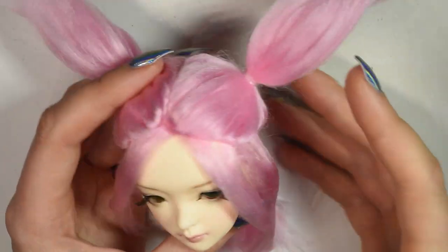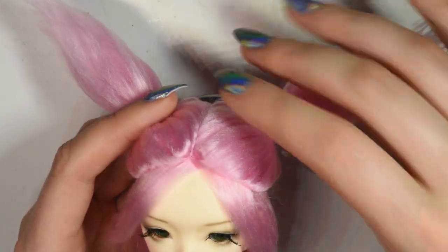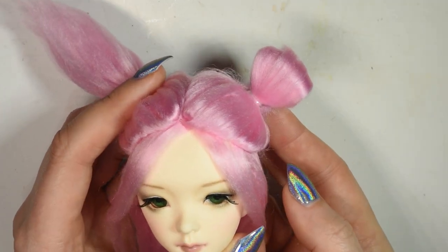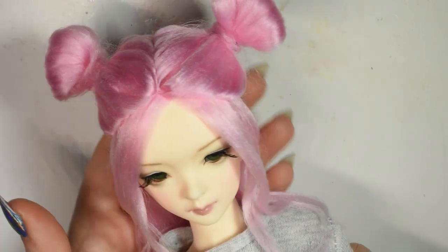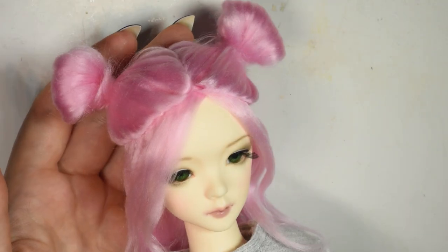And there — now you can remove the plastic, secure the bottom layer, and style the buns however you like. As I said in the beginning, you can add a lot more decoration if you want to make it even cuter, but I honestly really like the style as it is.